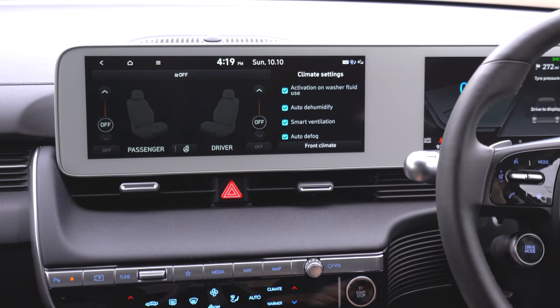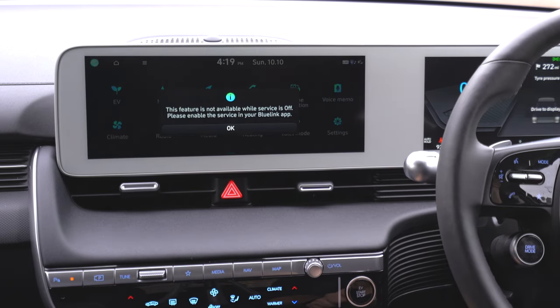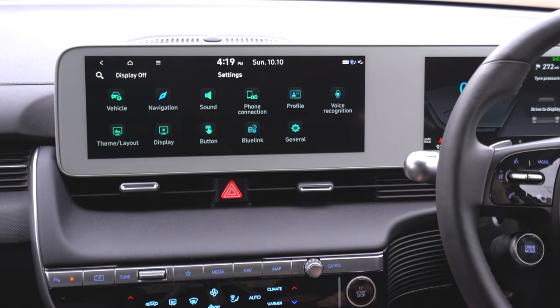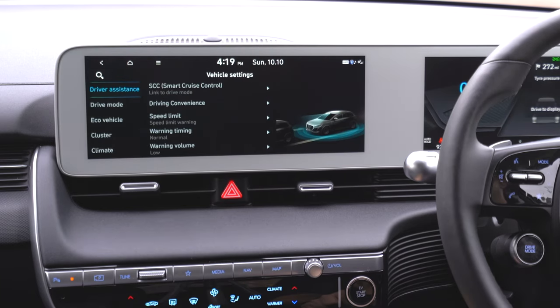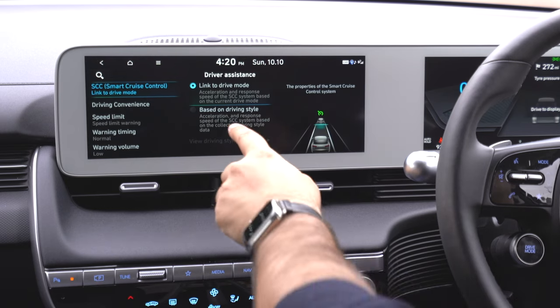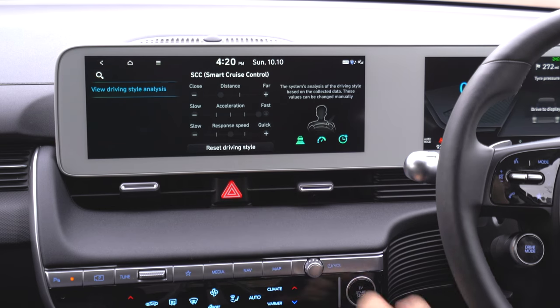Heating takes you through to your seat heating settings, very simply. Valet mode is available if you're giving your car to somebody to park for you, or leaving it in a car park when going on holiday. Then we have settings, starting with vehicle settings, where you can adjust smart cruise controls. This car has a lot of smart safety features and you can link them to your drive mode, or have it analyze your driving style.